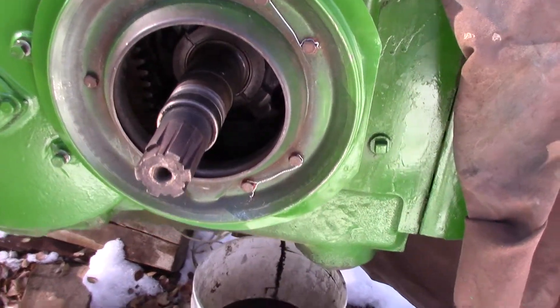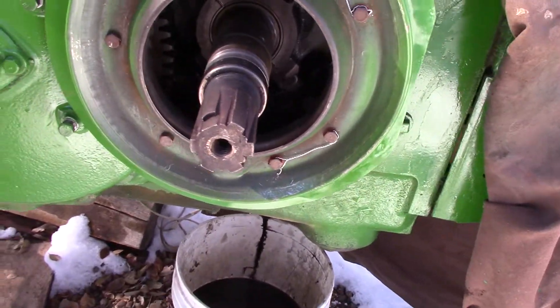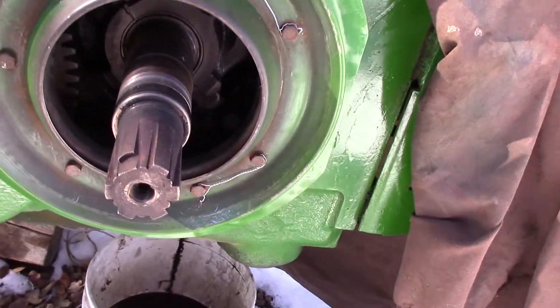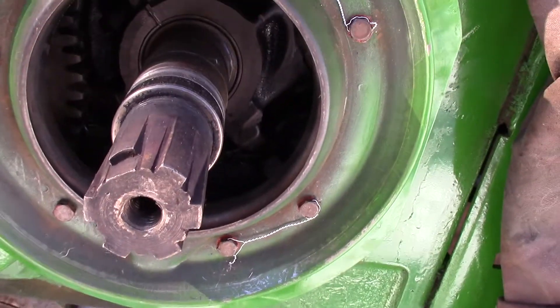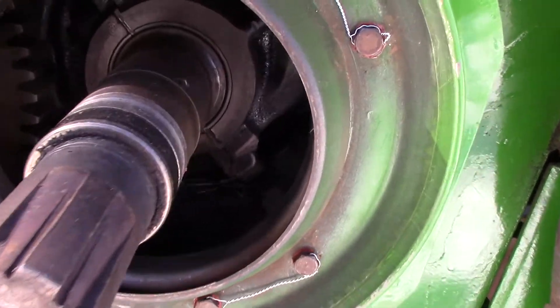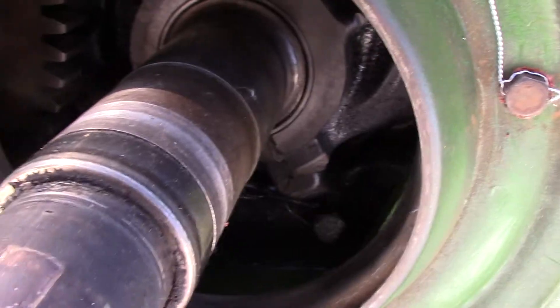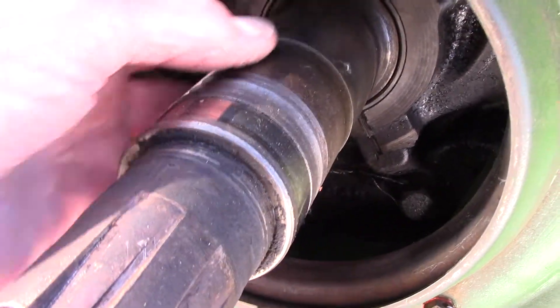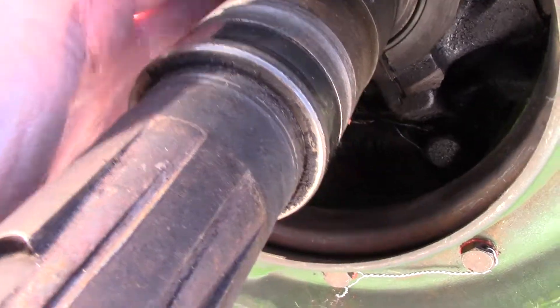This is the follow-up video to the previous one about the pulley area and the oil seal behind the pulley. Here's the crankshaft of the John Deere A. There's all the stuff inside there — the clutch part goes right in here.